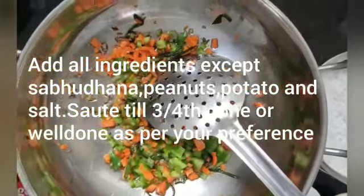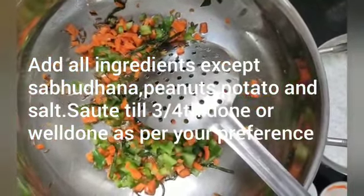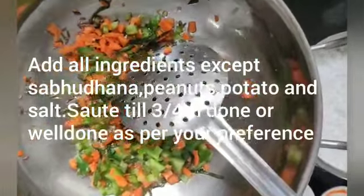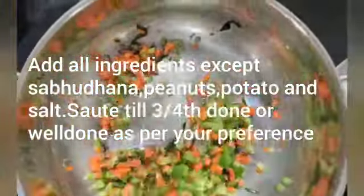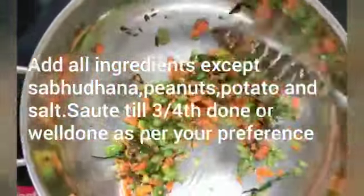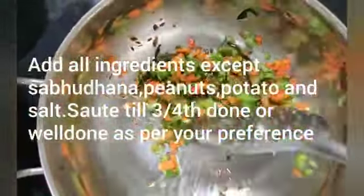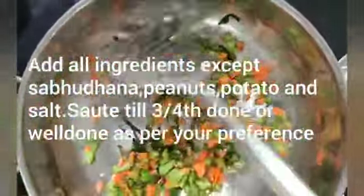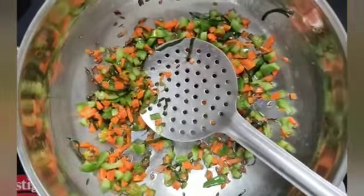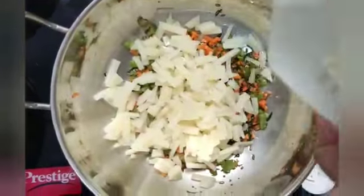I have added the oil, cumin seeds, curry leaves, carrots, and capsicum. Sauté it till about 3-4 minutes done, or even fully done depending on the crunchiness you require — I personally recommend fully done. Then add the potato and continue sautéing.